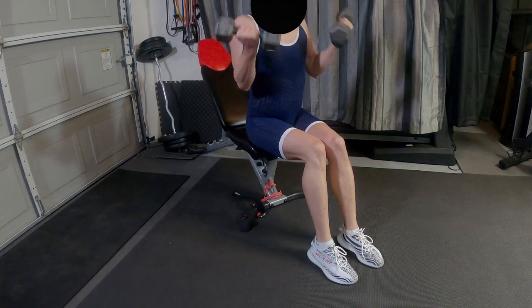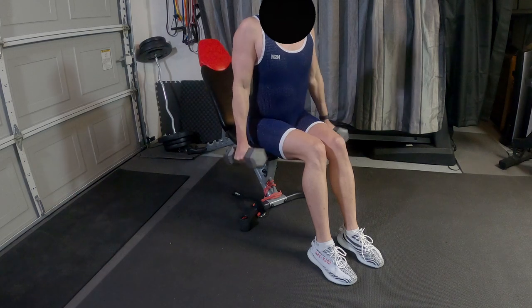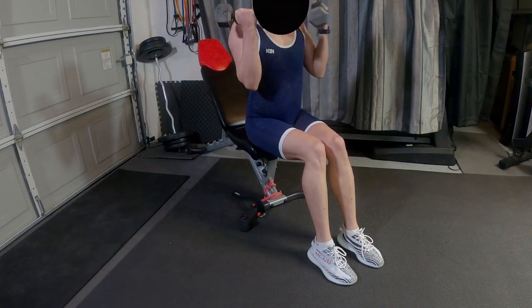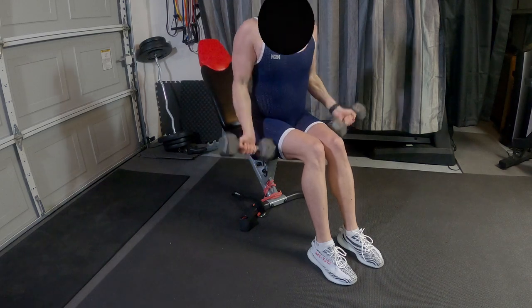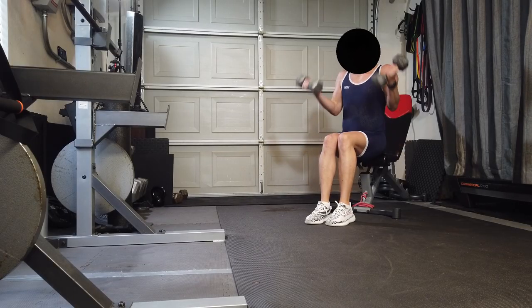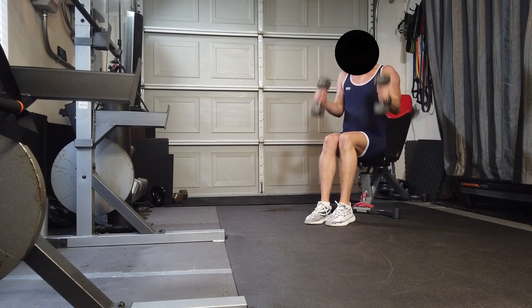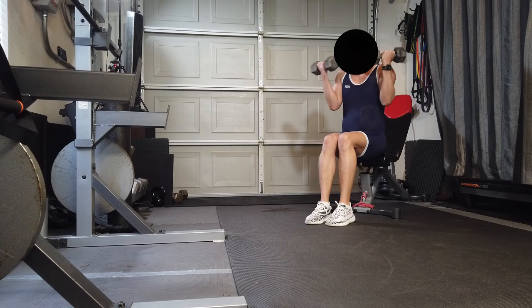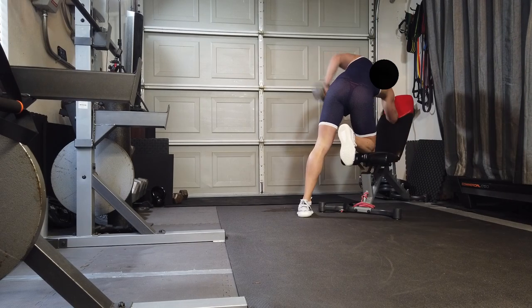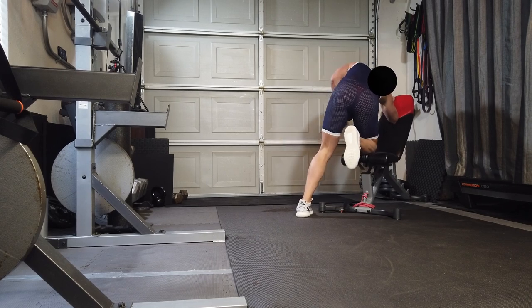Back to the bicep hammer curls — kept the same weight here, this is 20 pounds. Tricep kickback, 20 pounds.